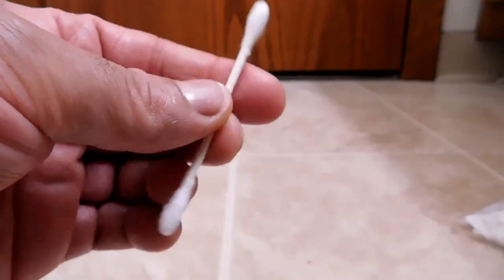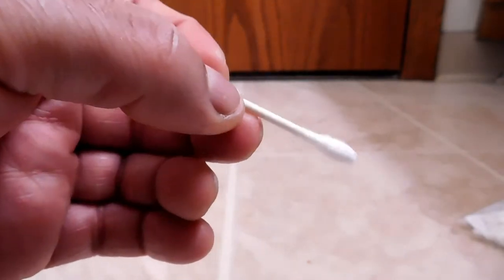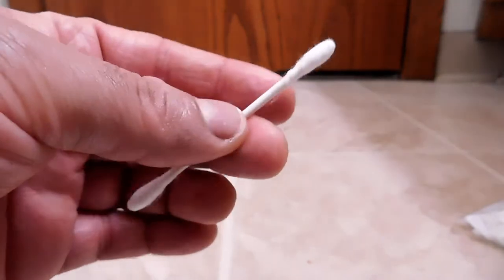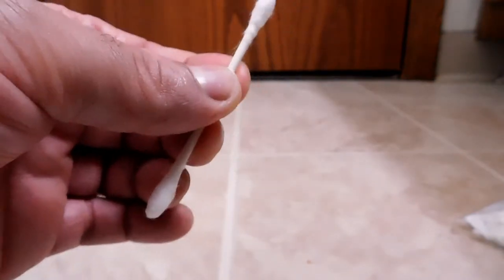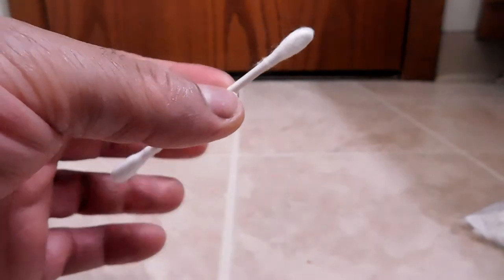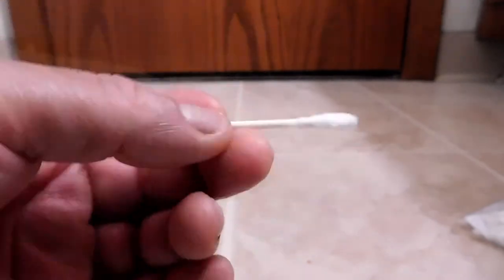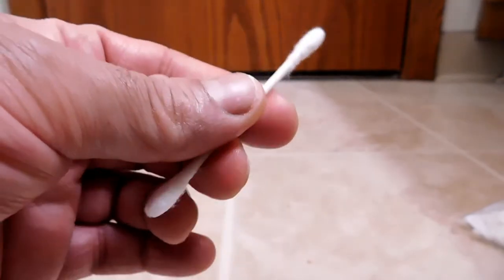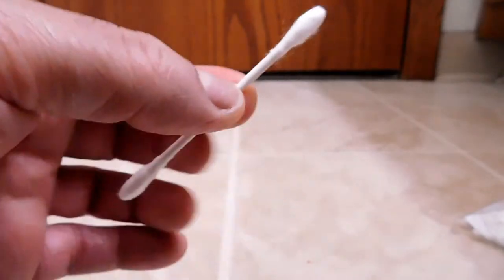On a trip to the doctor, during a checkup she looked at my ears and asked how I clean them. I said with a Q-Tip, like, duh. She said I wasn't supposed to be using those. She gave me a little assignment: go back to the store, pick up any box of Q-Tips or cotton swab brand, look on the back, and see if anywhere it says to use it to clean your ears.